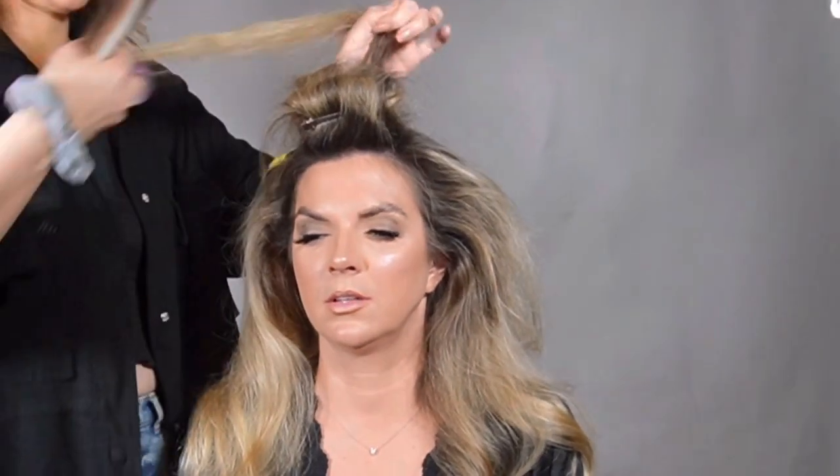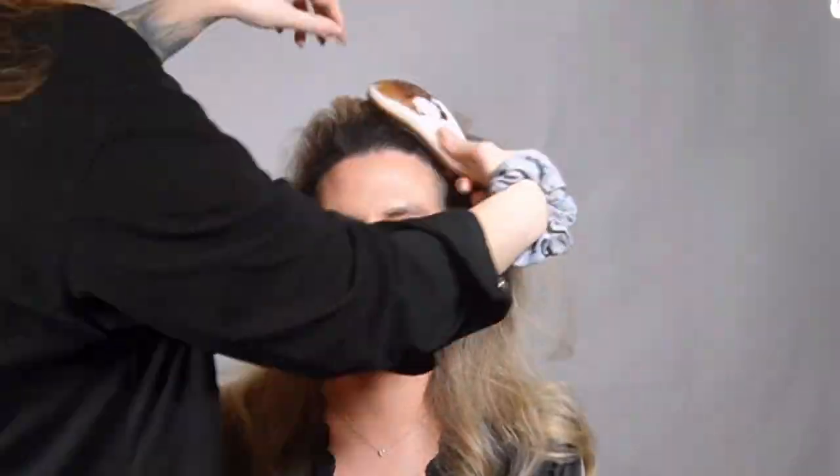When you're finished with all the rollers, let the hair cool down — minimum of 10 minutes. Cooling down is important because with heat the cuticle opens, and then as it cools down it closes. So setting means longer-lasting hold.